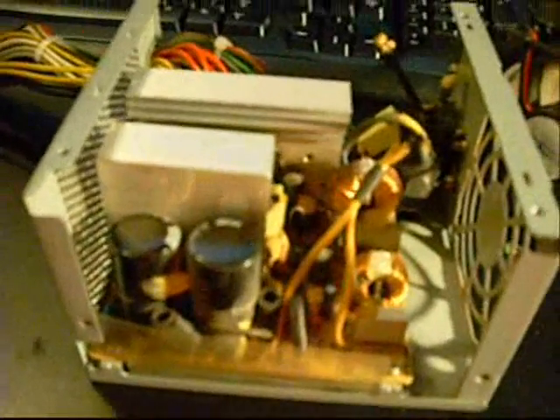Today I'm looking at the power supply that came out of the Gateway GT5012. It was blown. It did have some pretty extensive damage inside of it, so we're not going to try to repair it — we're just going to scrap it out.